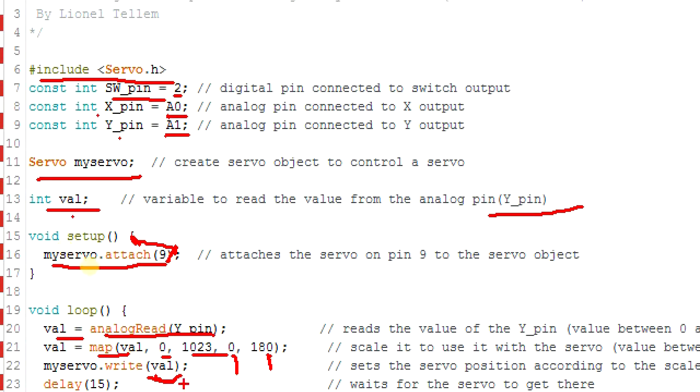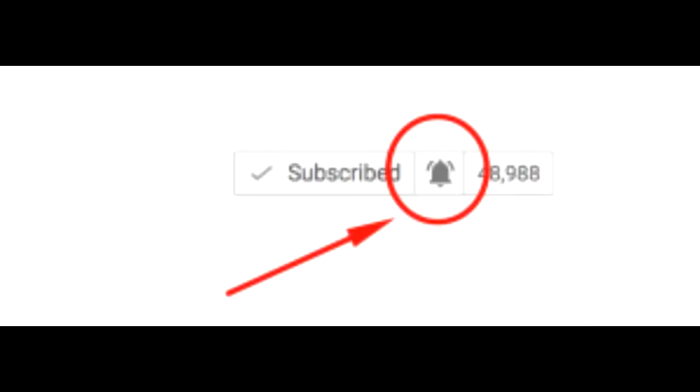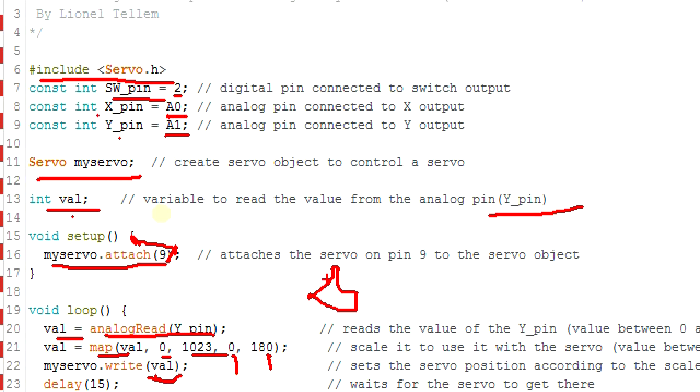I would like to thank you all for watching. Hope you enjoyed the video. Leave a comment below if you want to express yourself or have any questions. Please subscribe to the channel and don't forget to click on the bell button to be notified when a new video is up. Share the video. Hope to see you next Friday for another good, nice and passionate Arduino tutorial. Thank you very much.